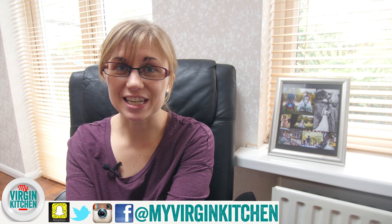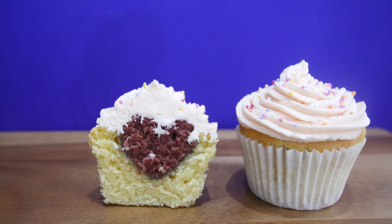Hi guys, welcome to my Virgin Kitchen, it's Becky here. We're not at home today — there's loads of drilling and banging going on — so instead we've come to my parents' house. It's nice and quiet, and they're probably not going to know we've been here until they watch this. So hi, I know, we're in your house!